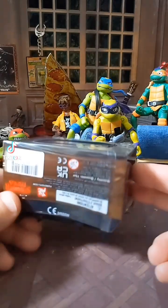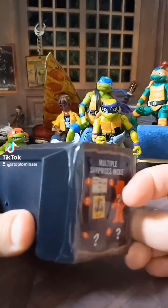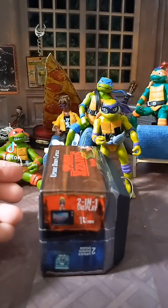I just saw this at Walmart. It's a Stranger Things TV blind box. I mainly got it because it's in the shape of a TV and I can use it as a prop. But it's got a little guy inside. There are multiple surprises apparently and there's a two-in-one display. So let's get it open.